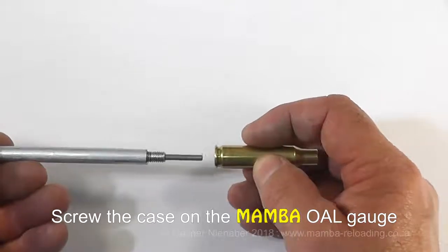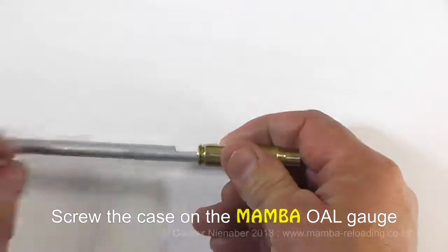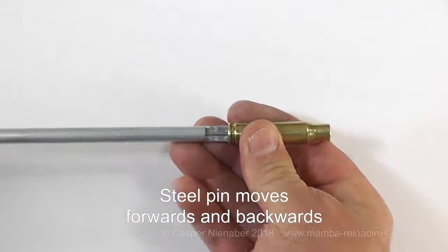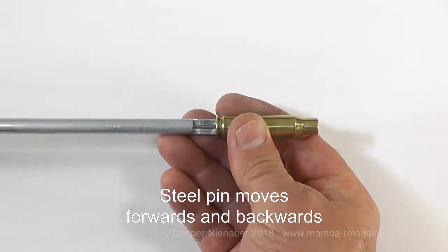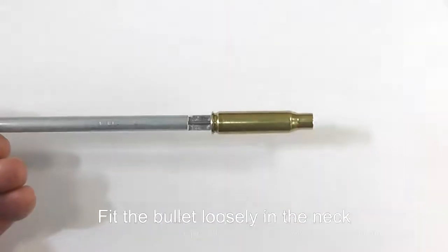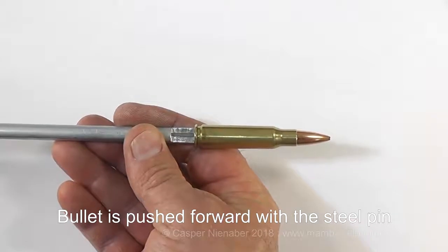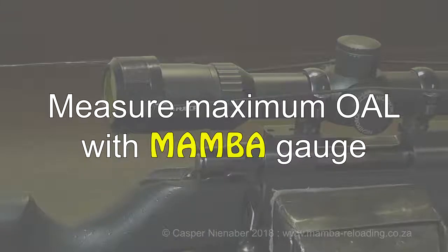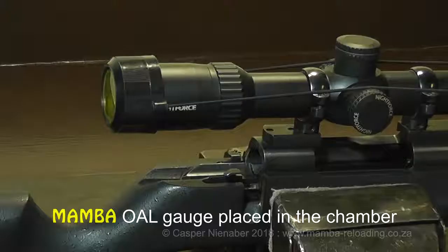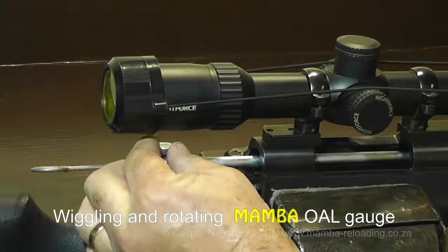Screw the case onto the Mumba OAL Gauge. The steel pin moves forwards and backwards through the case. Fit the OAL Gauge and fit the bullet loosely in the neck of the case. The bullet is pushed forward with the steel pin through the neck of the case. The OAL Gauge with the bullet is then placed in the chamber of the rifle. Ensure that it is seated firmly against the shoulder of the chamber by wiggling and rotating it until a snug fit is felt.